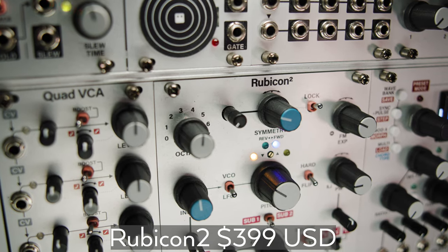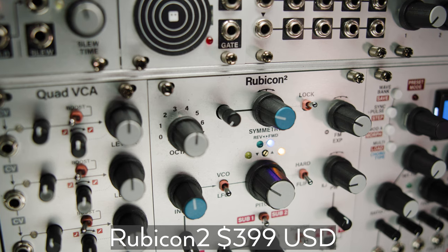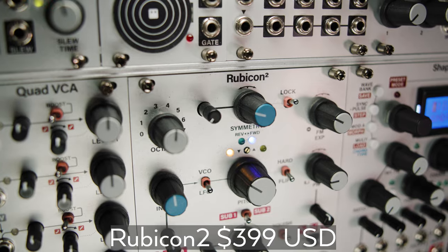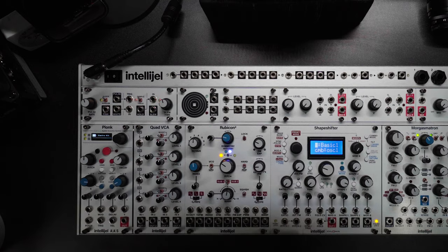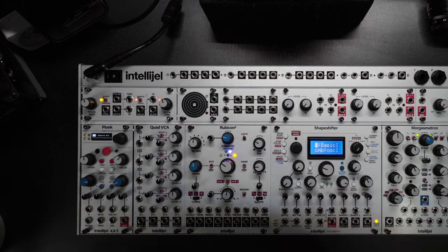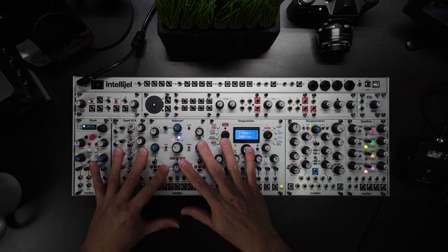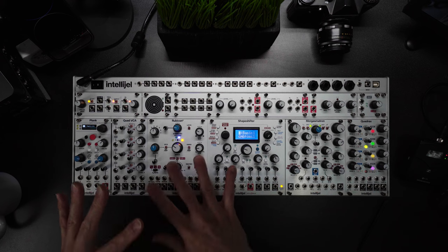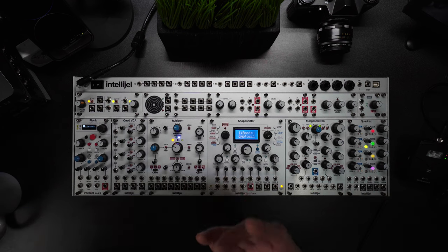Now we're getting to the meat of the skiff. The Rubicon 2 is a powerful, open-ended, terrific sounding analog oscillator that demands your time and will reward you for it. It's nice and wide so you're not squinting, it's got tons of modulation points, and you're limited only by your creativity. Rubicon passes all the desirability tests after all these years — when I see it, I think I need to be using this more often. That's probably the ultimate compliment for a piece of gear: when you see it, there isn't disdain but rather a renewed commitment to want to spend more time with it.